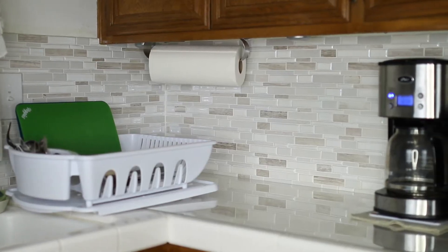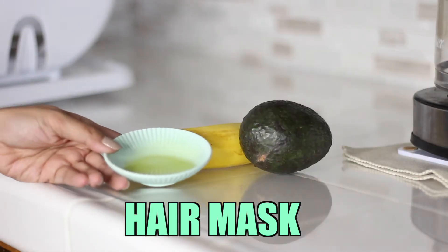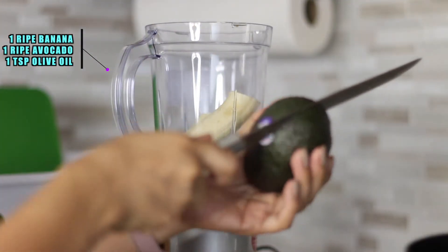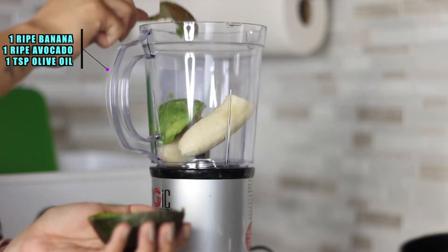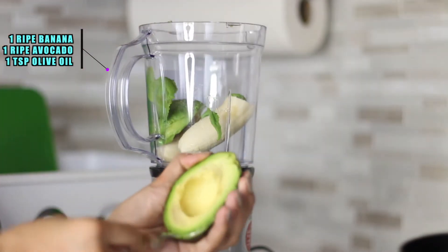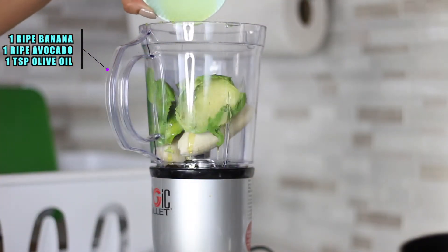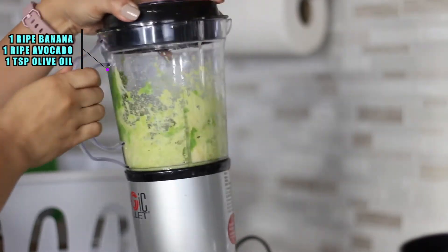We're going to head over to the kitchen and whip up some DIY face masks and hair masks. All you need for this hair mask is one ripe banana, a ripe avocado, and a teaspoon of olive oil — just adjust to your hair length and thickness. Place everything into a blender and make sure you blend it well, because when you rinse this product out you don't want it to clog your drain. Blend until you get a nice smooth consistency.